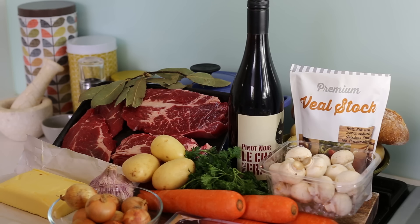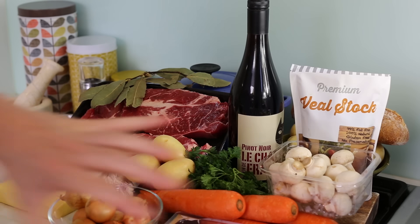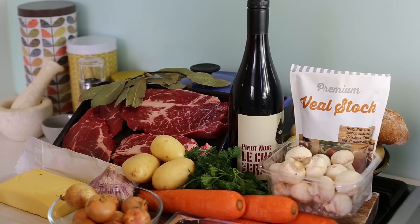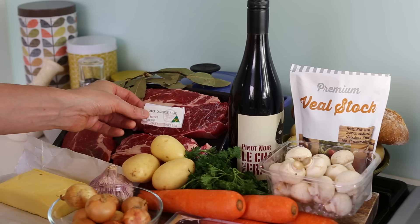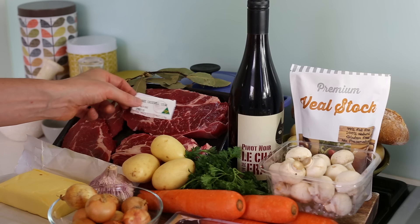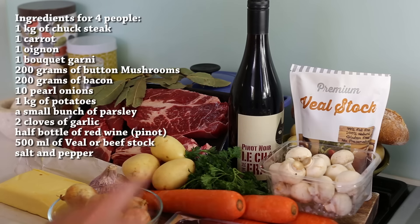For our lazy Sunday beef bourguignon, these are the ingredients you're going to need. These are all supermarket things you can get around the corner at your local supermarket. The most important ingredient is the beef — I'm using a chuck casserole steak, which is very important for beef used in stew. I'm using a pinot noir here, which gives a nice taste; it's like a burgundy type of wine.